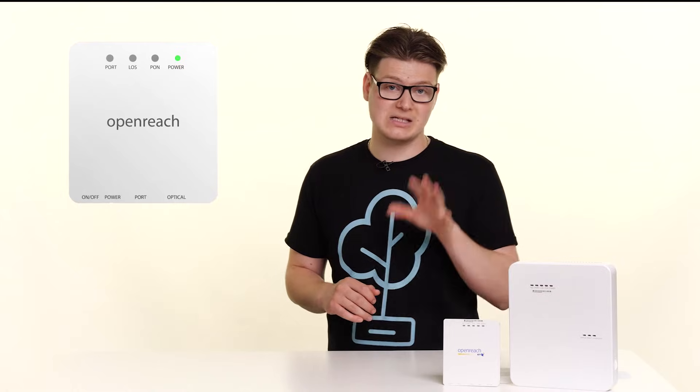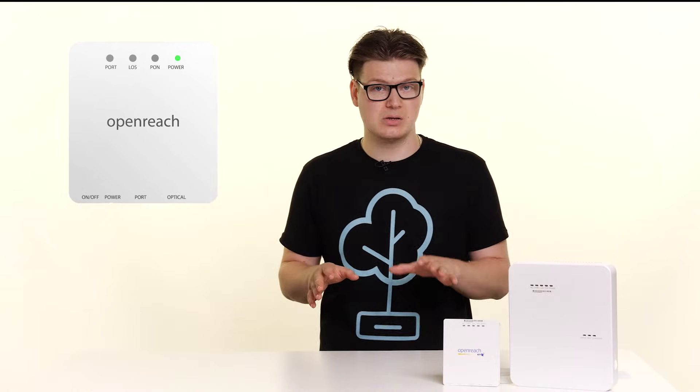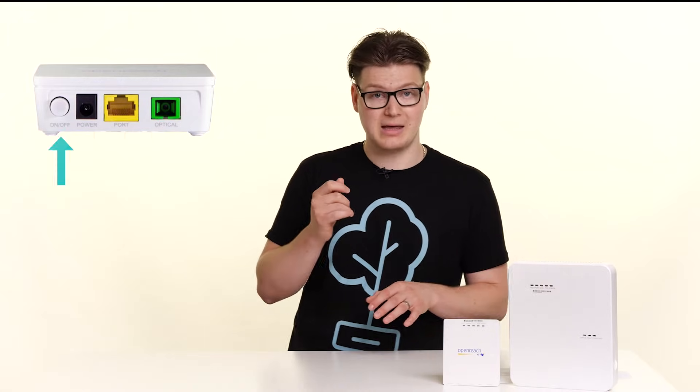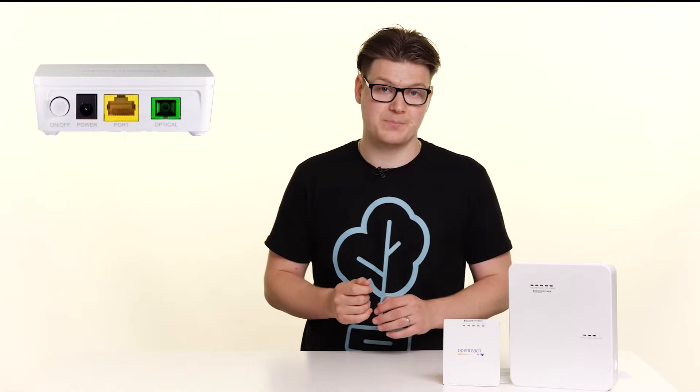However, if the power light is on and the internet connection is still not working, before you do anything else, what I'd like you to do is turn it off. You'll either be able to do that with a power button or there'll be a case of pulling the power cable out of the bottom of the ONT. Do this and wait 10 seconds before you turn it back on again. Once you've turned it back on, give it a couple of seconds to reboot and see what lights return.